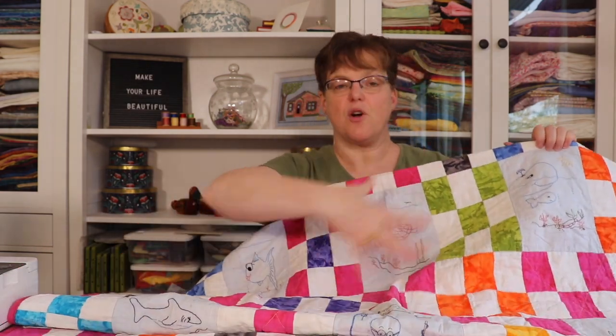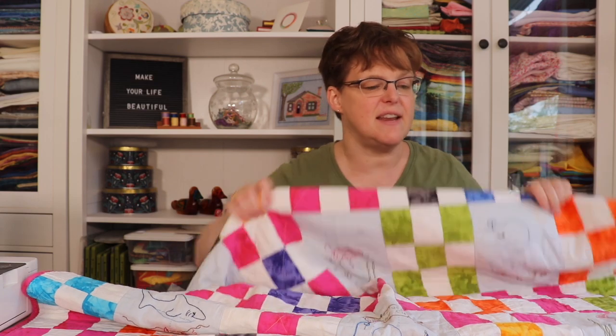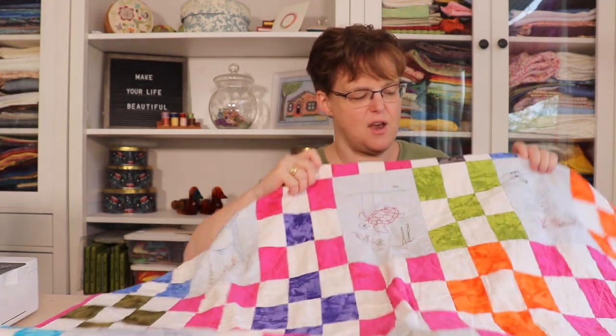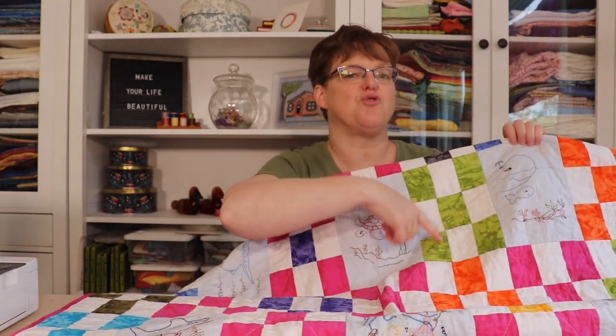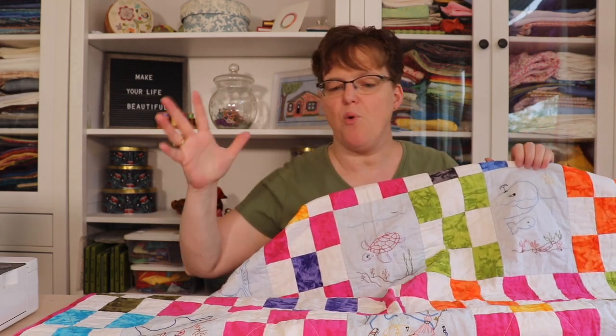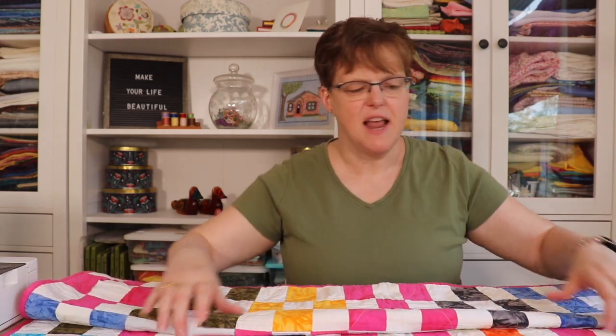I embroidered larger pieces of fabric and then trimmed them down to the size I needed. The setting for those blocks is fun nine-patch blocks — but these are nine-patch rectangles, not squares. I used bright bold colors because I was making this for my younger daughter; it really fit her bold, bright personality. She was about four years old when I made this, and she's now 16, so this quilt has really been through a lot.